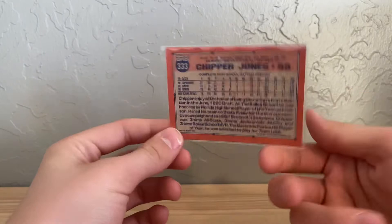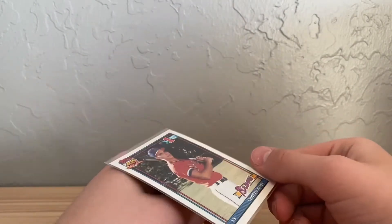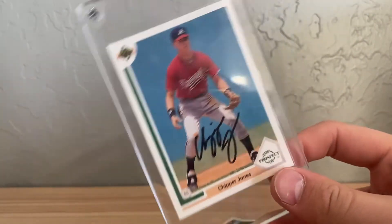So the best card out of all of this was the Chipper Jones rookie. A PSA 10 is going for like $70 or a PSA 9 for like $40 — I'm not sure. But I know this card's going up. This will be my second Chipper Jones. Actually, I do have another Chipper Jones rookie — a prospect card out of '91 Upper Deck that's autographed.